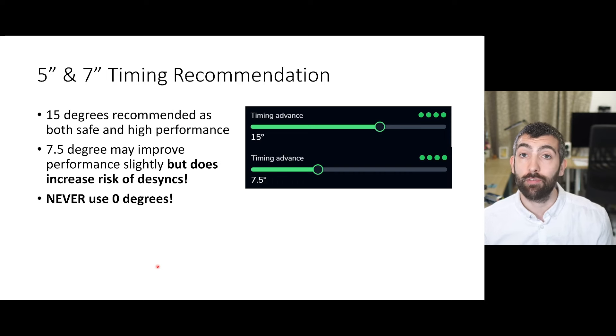With those differences called out, let's dive into the recommendations, starting with timing. The recommendations for timing are the same as for 3-inch motors: 15 degrees is recommended as safe for all quads and gives slightly better performance than 22.5 degrees. If you want to push for even more performance, you might get a little bit more benefit from 7.5 degrees, but it does increase the risk of desyncs. I would never ever use zero-degree timing with these larger motors because the risk of desyncs is just way too high — so 15 degrees is safe, 7.5 degrees you can try but it does increase desync risk, and don't use zero.